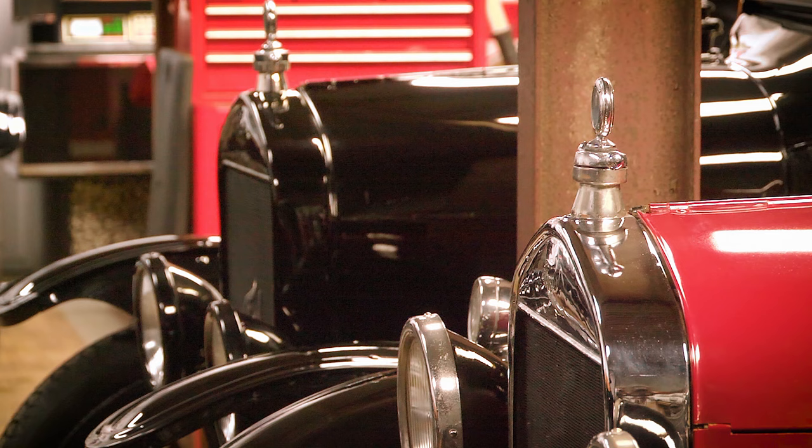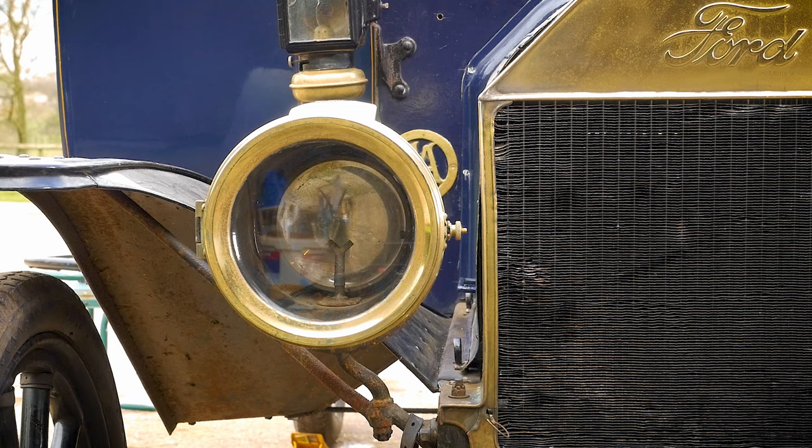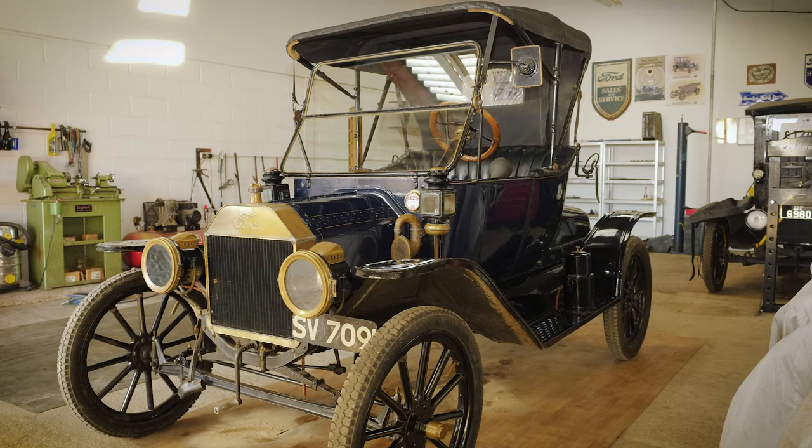The later black rad cars and the nickel rad cars are less susceptible to period correctness concerns. Generally, people that own those are more accepting of things not being 100% correct. The brass era cars, less so — people buying those like to have things as they should be, particularly if they're getting involved in veteran car club events. Realistically, it makes no difference at all. The important thing is to get out there and enjoy them, use them, make the most of them.